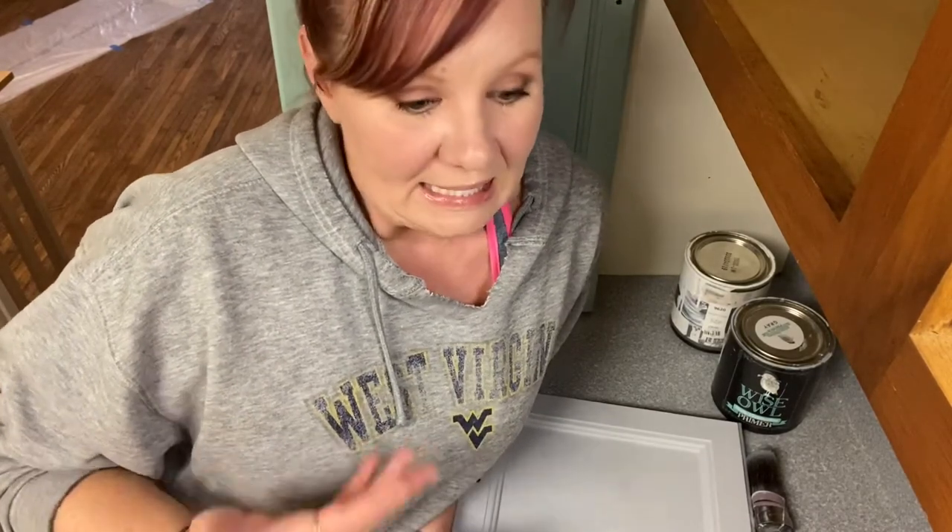Hey guys, Kellen here with the Salty Lick Mercantile in Kentucky. Welcome to episode three of a three-part series on painting your cabinets using Wyza one-hour enamel. If you did not catch episode one on prep or episode two on prime, you're going to want to go all the way back, watch through those, and send us any messages if you have any questions before you start painting.